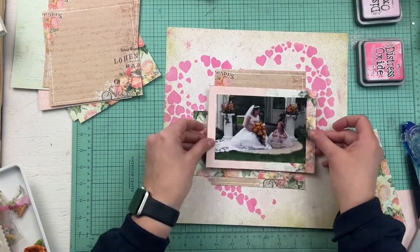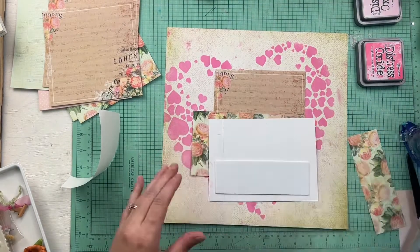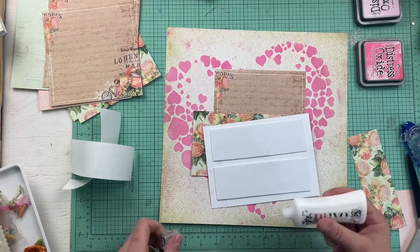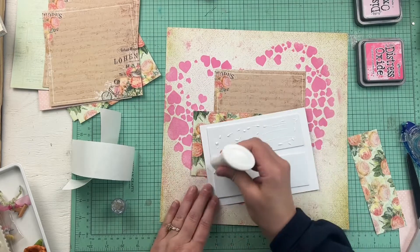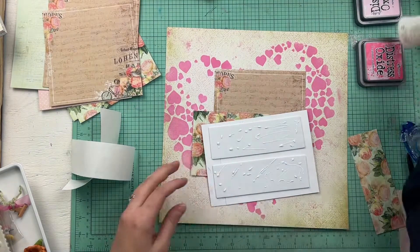Here I'm just adding another layer of that floral paper, and this layout really came together pretty simply — the stencil does a good amount of the embellishment work so it brings a lot of interest. I'm going to use some foam strips to elevate the photo and give the layout a little bit of dimension.